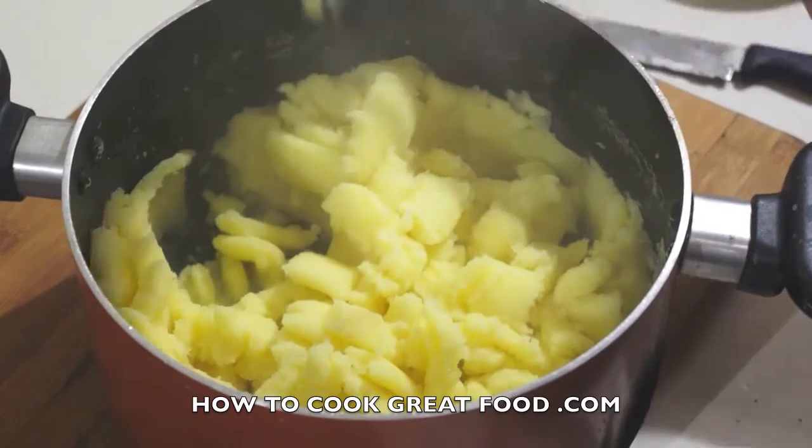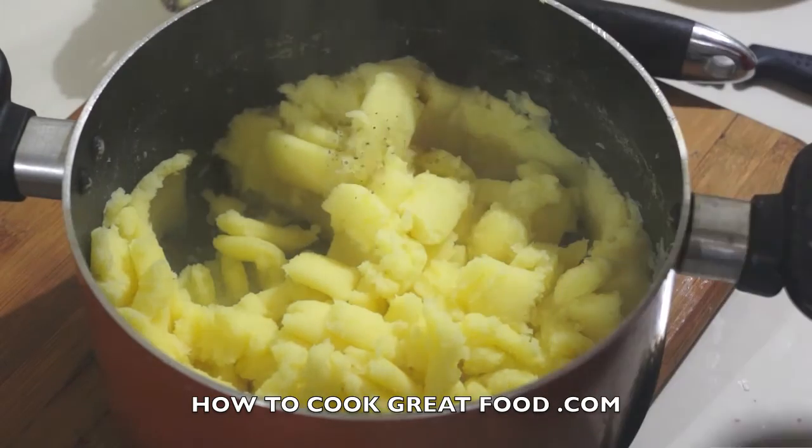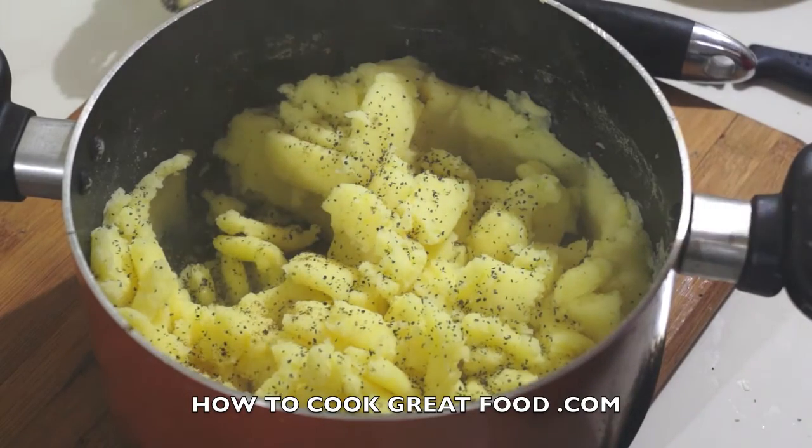Let's add a few bits and pieces. I'm going to go with some black pepper and a little touch of nutmeg — it always gives it a lovely flavor, I think.